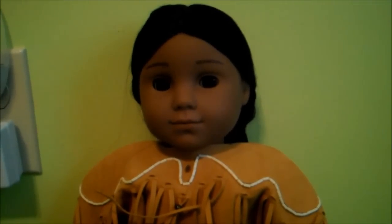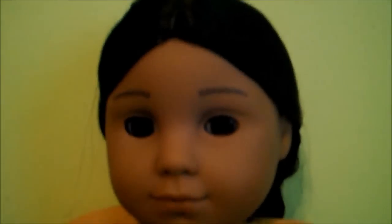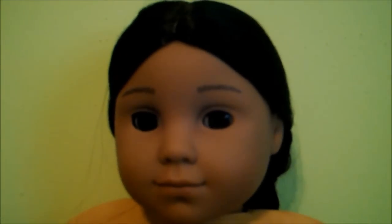Let's get started on the review, starting with her face, which is really original and not very many dolls look anything like her. She has dark skin and it's a really pretty chocolate color. It doesn't look like that in the camera, but it's a really pretty chocolate color, and she has a face mold that I don't think any other doll has. I would just call it the Kaya face mold because no other doll has it.